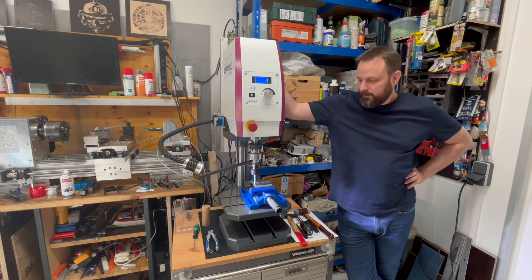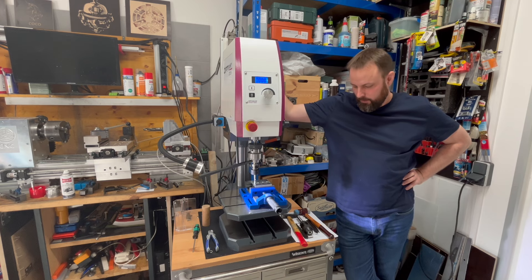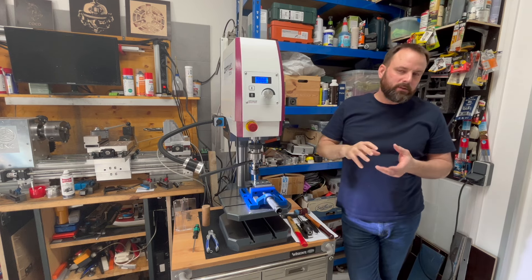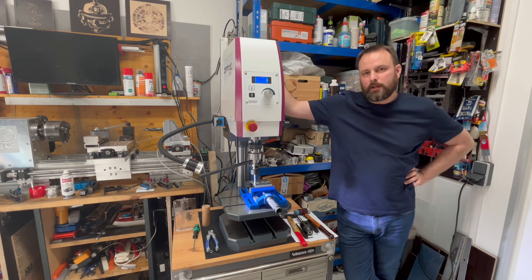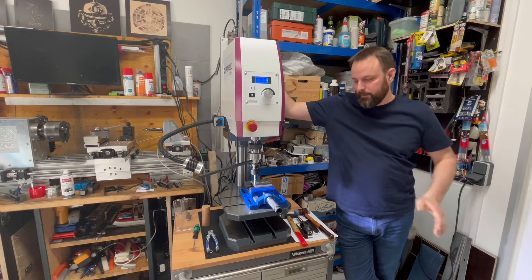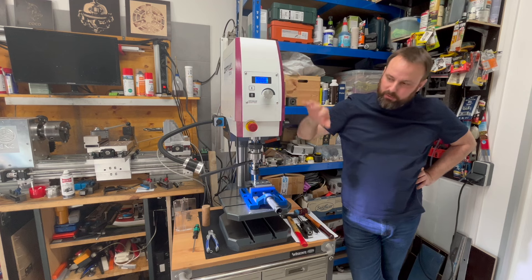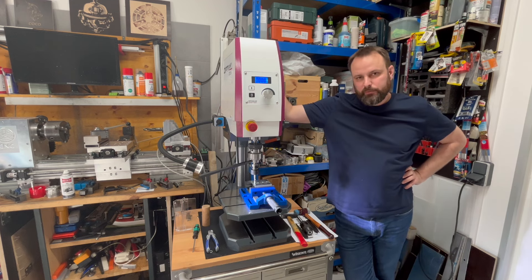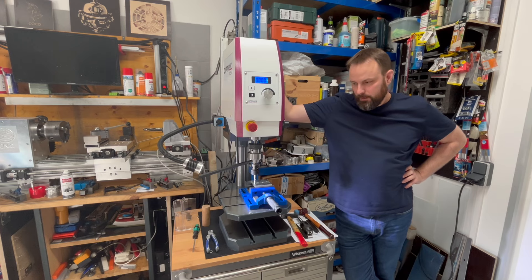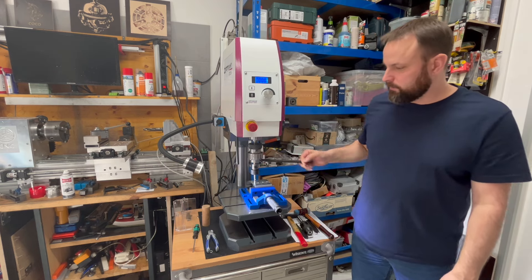Hello everyone, welcome to a new video about the OptiDrill DX15V. As I already mentioned in my first video about the machine, where I showed what is under the plastic cover and how precise the machine is finished, I will now show you a little bit more about the thread-cutting device.